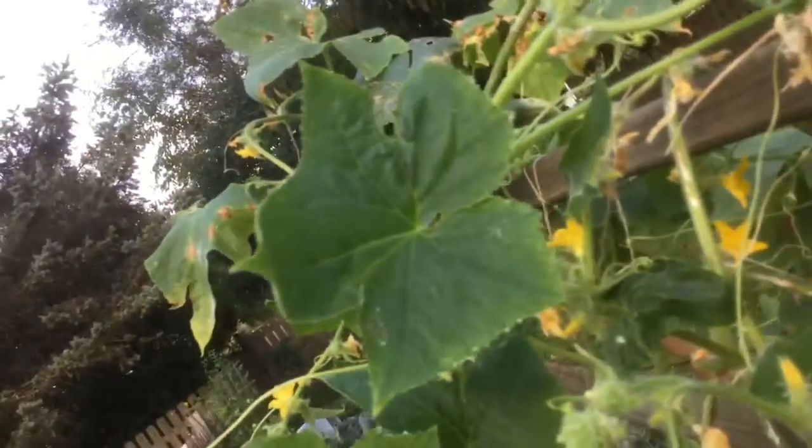Leaving only the healthy leaves, but a lot of them are starting to get damaged. I'm going to spray this as well and see what happens. You can still see there are cucumbers there.